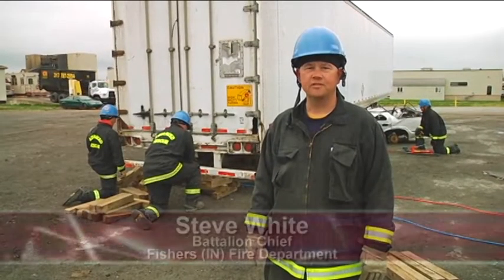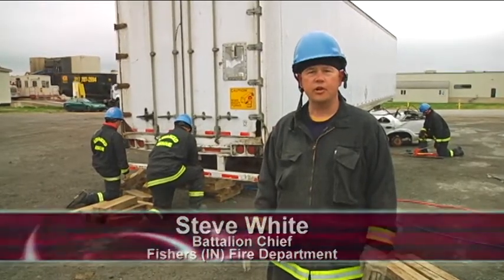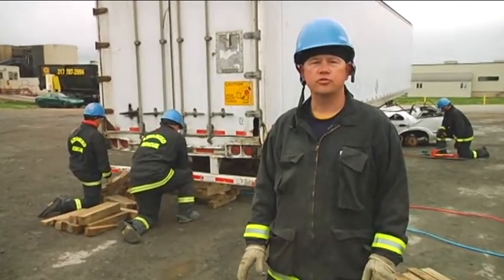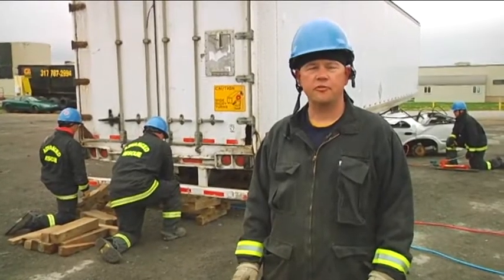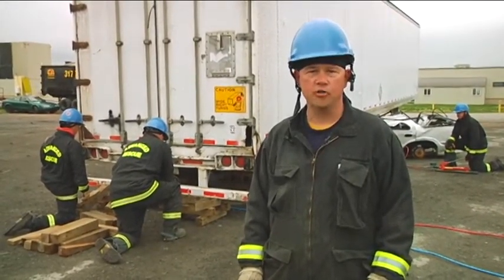Welcome to Fire Engineering Training Minutes. I'm Steve White, Battalion Chief with the Fishers Fire Department. In this scenario, we're going to utilize cribbing, struts, and airbags to free a car that is trapped underneath the trailer, known as a side underride.